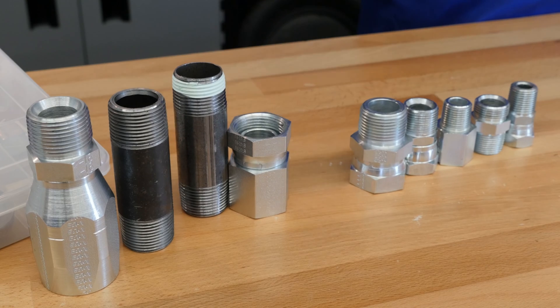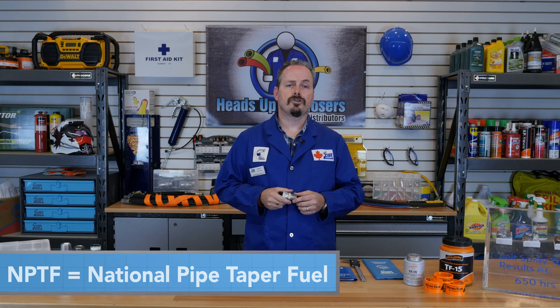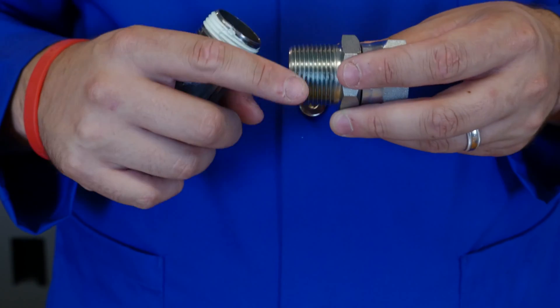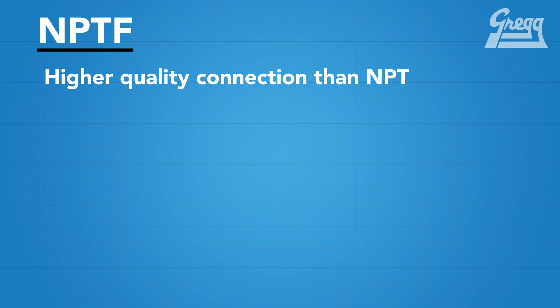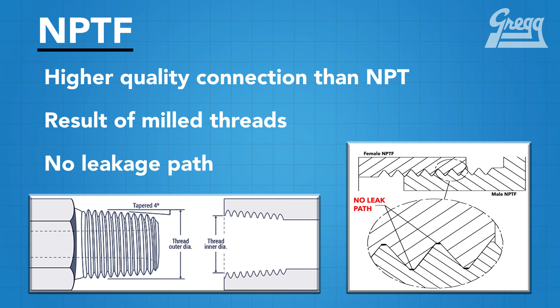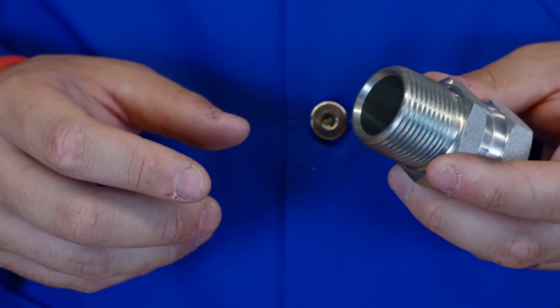To fix this problem, NPTF was developed. NPTF stands for National Pipe Tapered Fuel, also referred to as a dry seal thread. In all appearances, these two threads are identical, except for small differences in the thread peaks and the valleys. The connection of an NPTF is of higher quality, because the threads are machined and not rolled. This creates a close metal-to-metal seal with no leakage path, as was present in NPT. Just like NPT, the threads are crushed together to make a seal, but the higher quality thread of NPTF creates a full connection and thus no sealant is required.